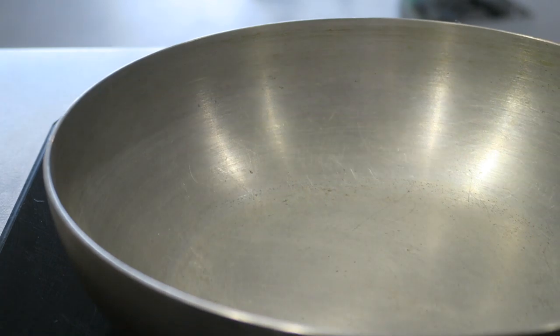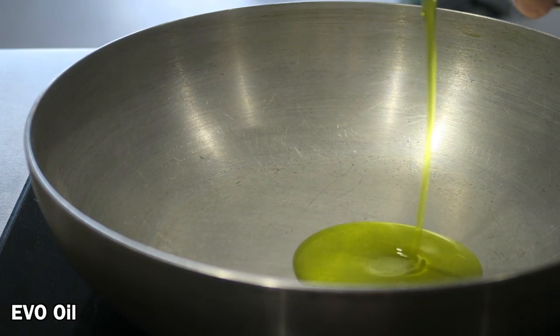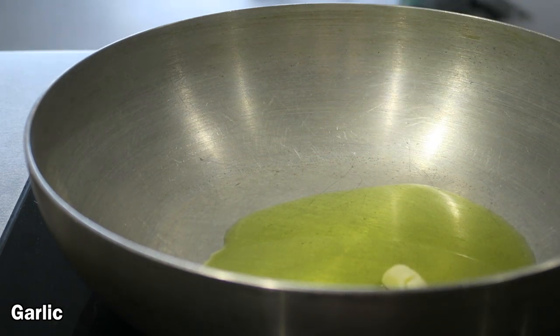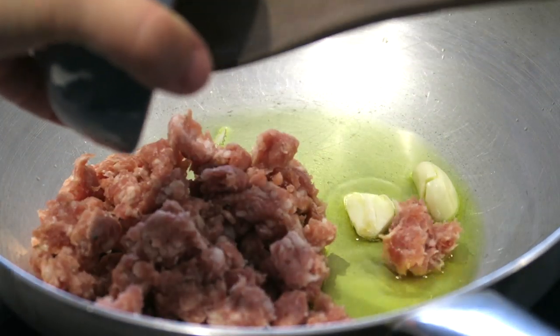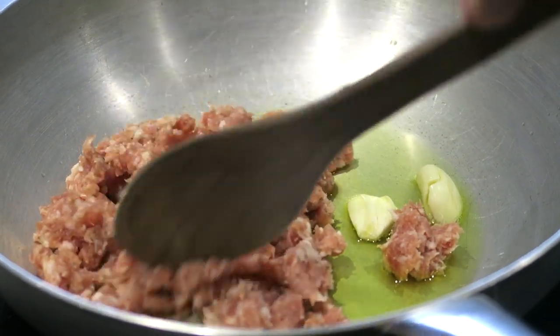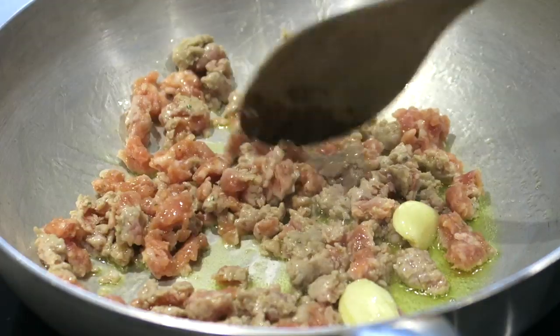All right, all our ingredients are ready. Now I'm going to use two different pans to cook sausage and mushrooms, but of course if you don't want to use too many pans or you don't have enough time just put them together and it will be fine. So in a pan I pour some extra virgin olive oil, a clove of garlic, and when everything is nicely warm I add the sausage and let it fry for a few minutes.